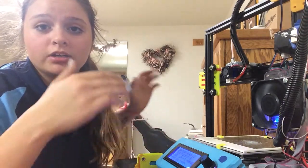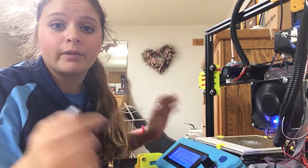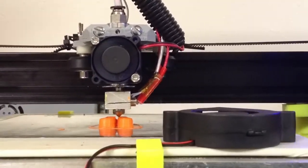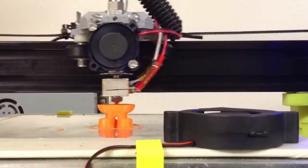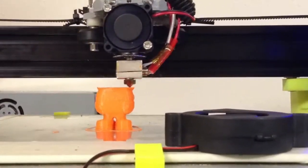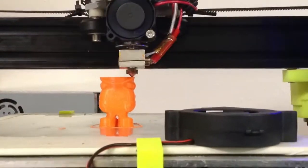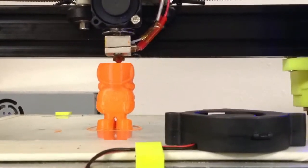The nozzle and everything is cleaned out. There was a little bit of a clog when I tried to feed the filament through by hand, so I fixed that. Now let's test out a print and see how well it prints.